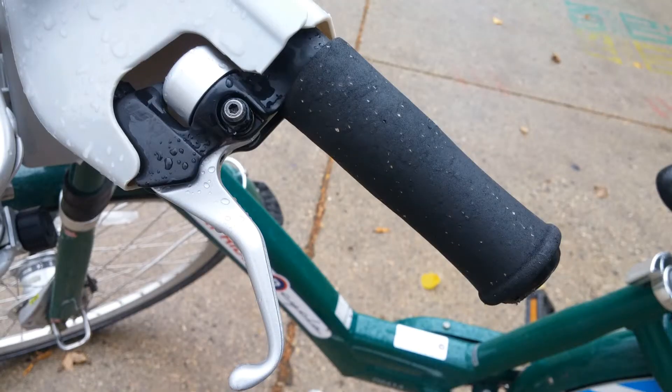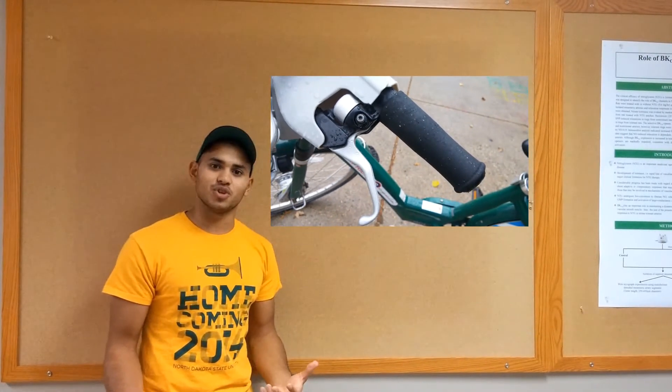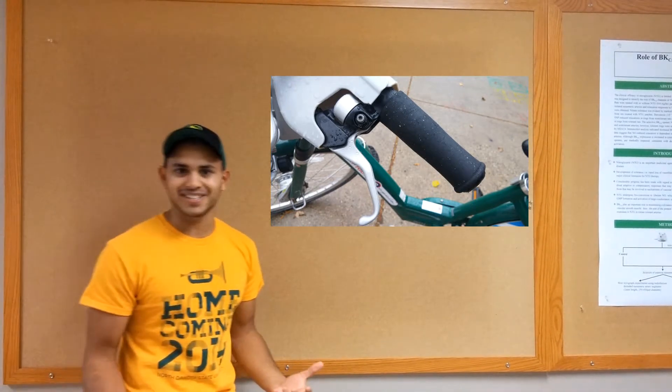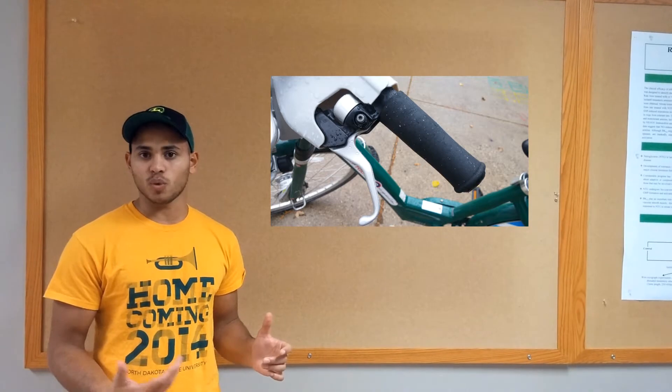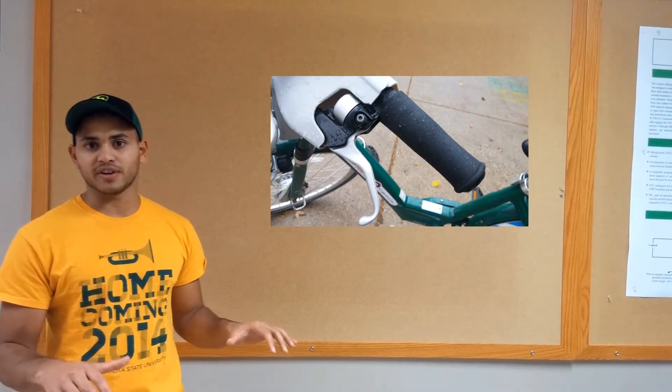The bike also has hand brakes, and I find these a lot easier to use than your typical foot brakes. This is really good for the safety aspect of stopping quickly — you have the brakes right there to access.